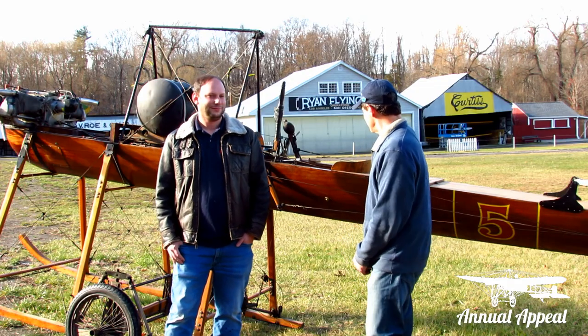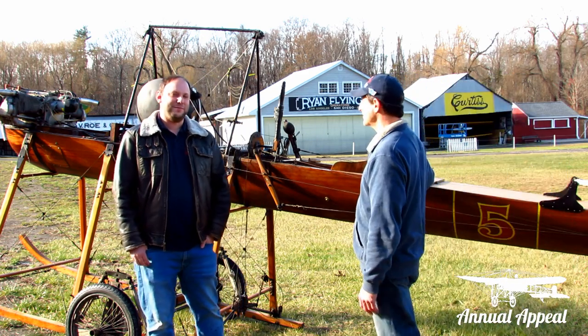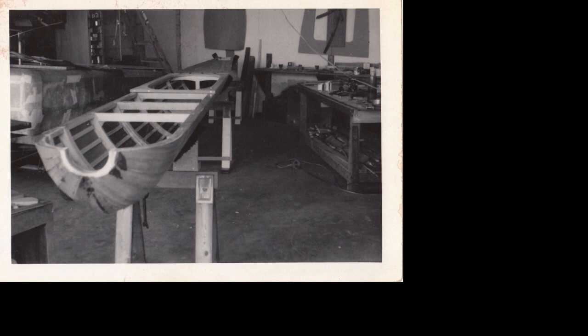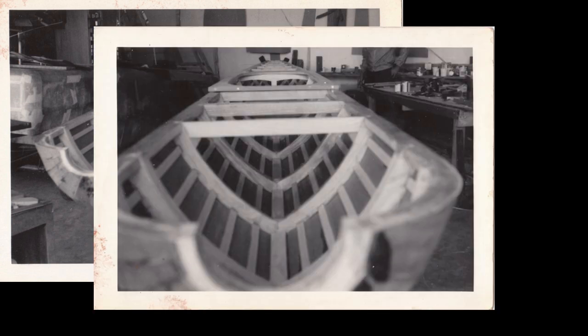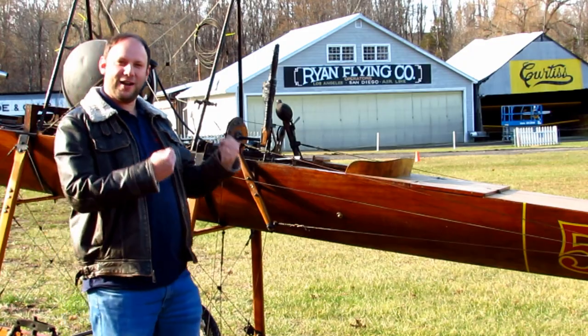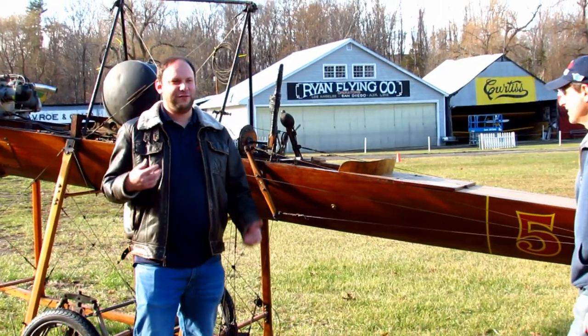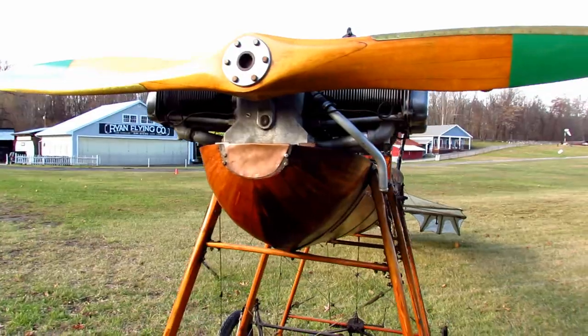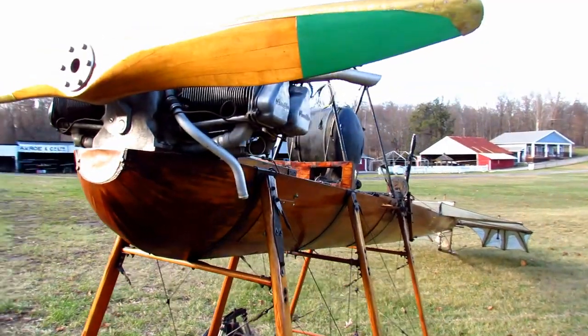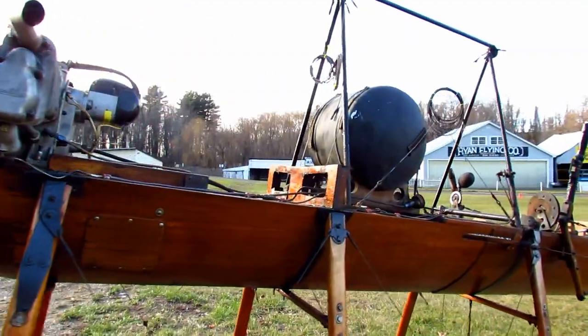I've always noticed that it kind of looks like a canoe — it looks like a boat. It's basically built like a racing skiff, which is something Rene Hanrio was very familiar with. It's all mahogany wood construction, that rich mahogany, and it really gives it this sort of daring, rakish, fast look about it. So not a lot of wire bracing on the fuselage, so a lot slipperier, less drag — kind of a faster plane.